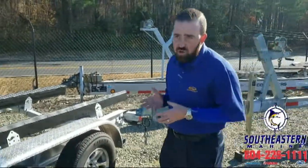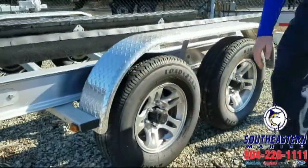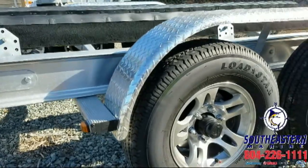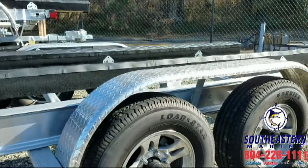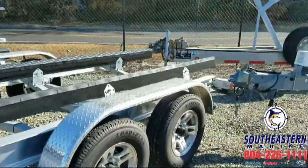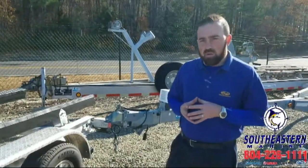My favorite option — this is a newer option we started doing — we've got the Vortex Hubs. That's a six year, 100,000 mile, no maintenance sealed hub system. Right now it's 2017, so you don't have to service that hub until almost 2024. That's a six year, 100,000 mile hub, and it takes away a lot of aggravation when it comes to trailing your boat.